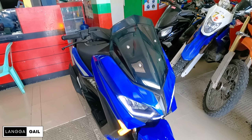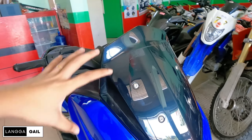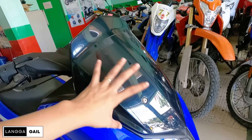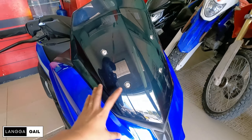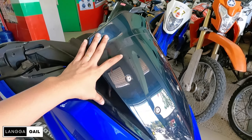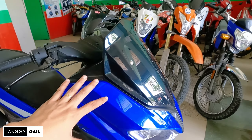Hindi naman kumpleto yung NMAX vibes kung wala siyang wind visor, which is yung talagang signature nung NMAX na scooter. Itong wind visor na to guys, hindi lang siya basta-design. It's for better aerodynamics, lalong-lalo na kung gagamitin nyo ito sa long ride.